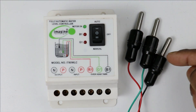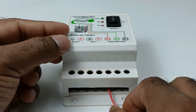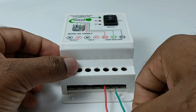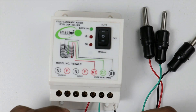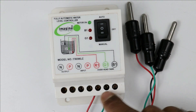These sensors are the same; only color coding is there so there won't be any problem in wiring. On the controller it is written R1, G1, B1. At R1 terminal connect the red sensor wire, at G1 terminal connect the green sensor wire, and at B1 terminal connect the black sensor wire. Connection of all three sensors is done.